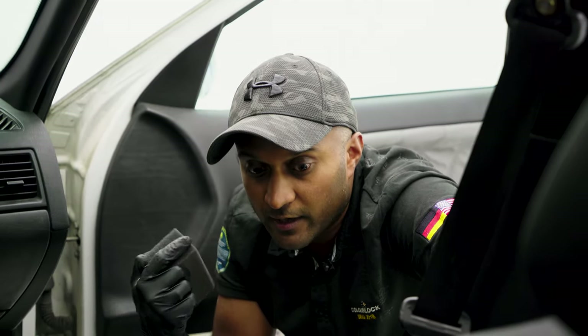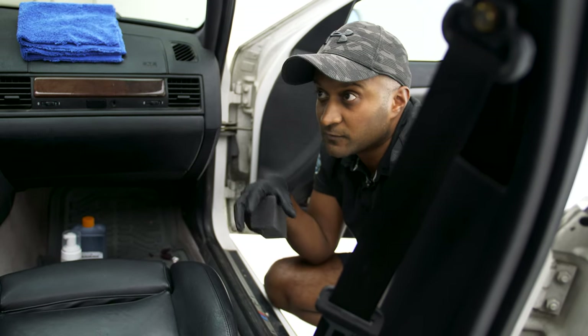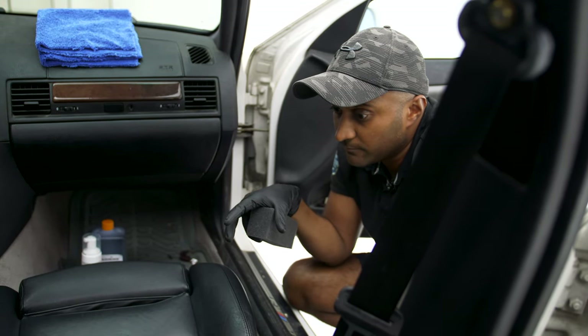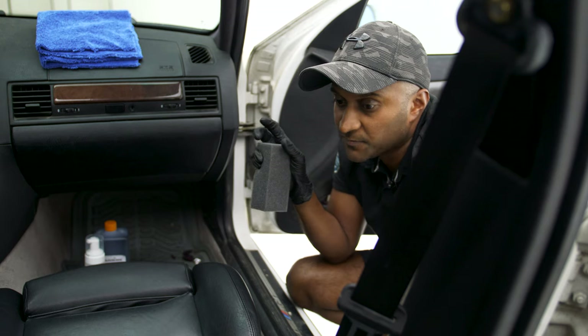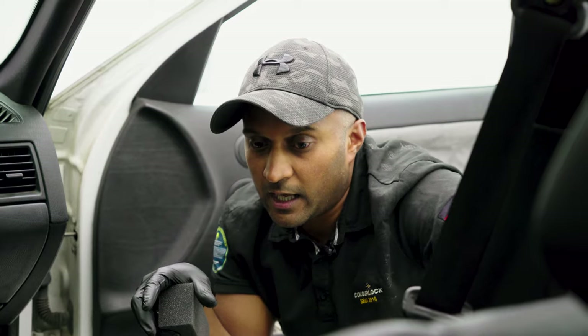I just wanted to share with you very quickly, to give you an idea of what our leather seats are made of, especially when it comes to automotive interiors. Automotive interiors by and large have a specific type of leather called pigmented leather, which basically involves a layer of primer and a layer of paint or pigment on top that's sprayed on.